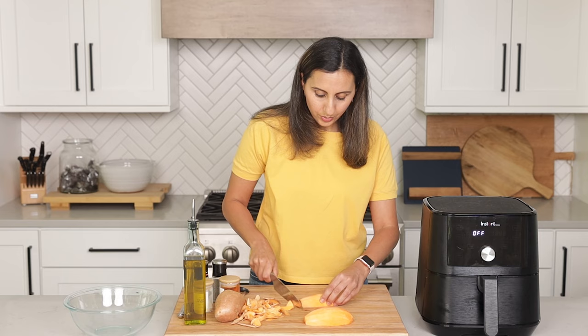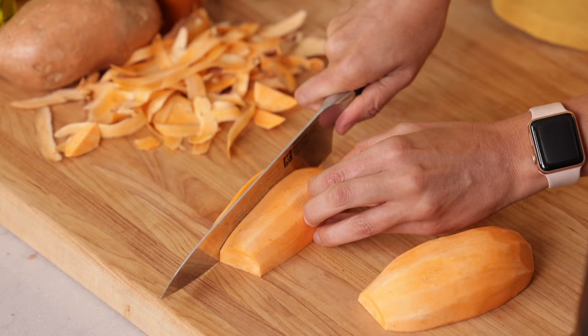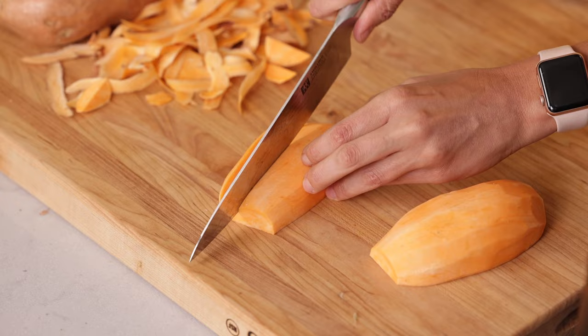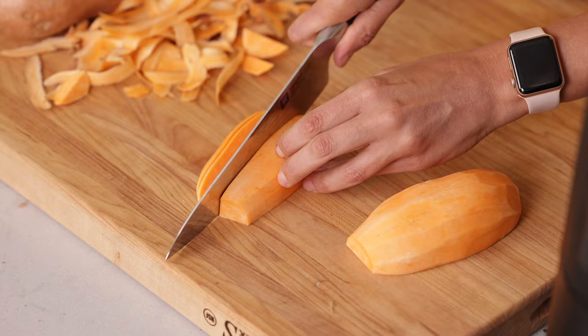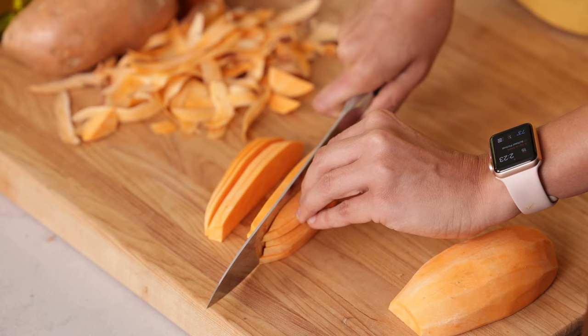That way they're all pretty even in size. Now I like to just go through and cut all the way down. You want to try to cut them as evenly as possible in their thickness — we're aiming for about 1/4 inch thickness for each sweet potato. That's gonna allow everything to cook more evenly in the air fryer so you don't get a batch that's burnt while a few others are not cooked yet.